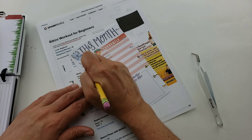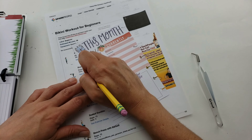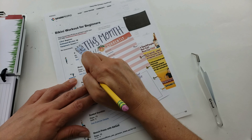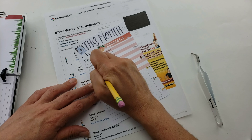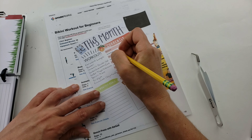I choose to pencil in my writing before I write with a pen because my writing is generally sloppy and I make a lot of mistakes. I'm just more confident with how my end result is going to turn out if I write it in with pencil first.